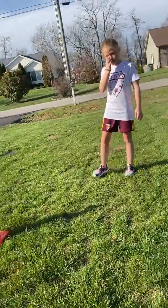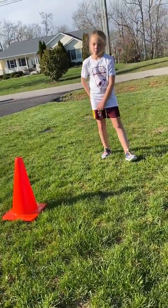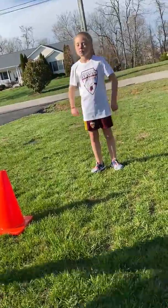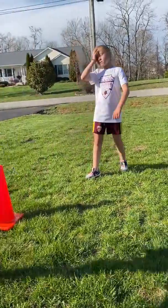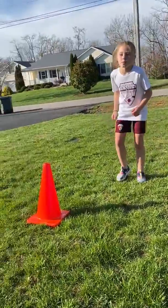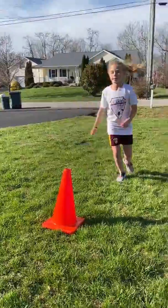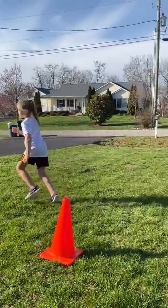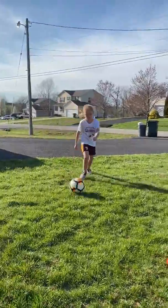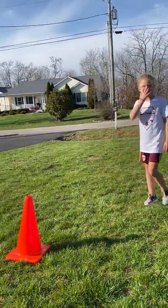The third volley variation: let it bounce and then hit it back to me. You can volley it back with inside or outside. I'm throwing it to where it bounces, and as it comes up she's got to hit it back to my hands. Get on your toes and try to hit it up to my hand.